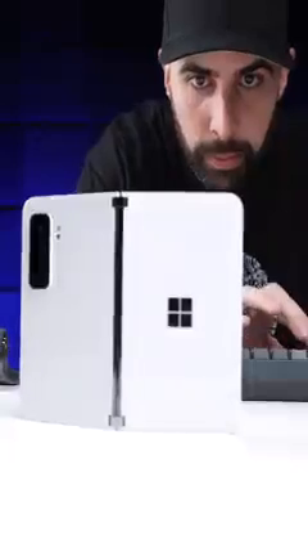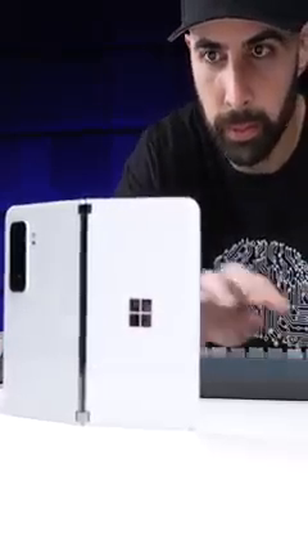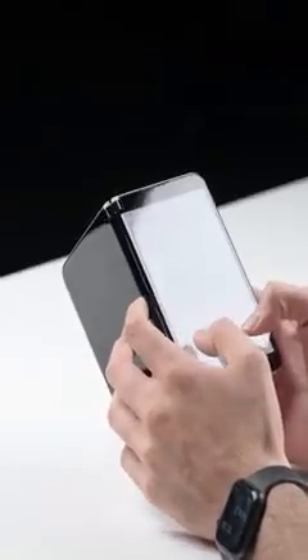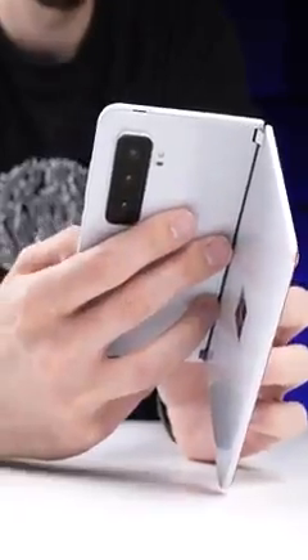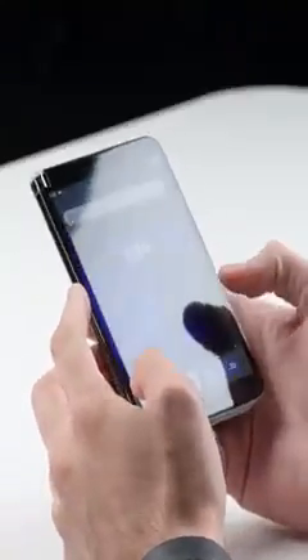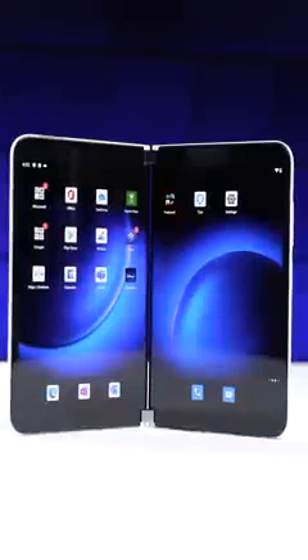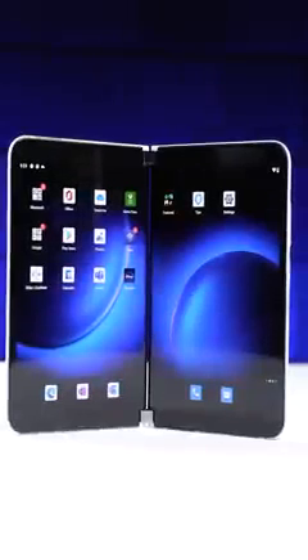As good as that idea may sound on paper, the problem is the Surface Duo isn't a desktop computer, it's a phone, and people use their phones differently than they do computers. I don't know how often most people will actually take advantage of using both screens at the same time. In fact, I would bet that 90-plus percent of the time that second screen would go completely unused, which kind of defeats the purpose of this entire device.